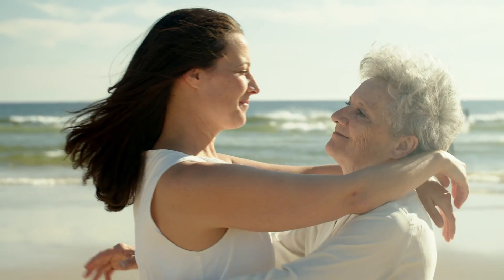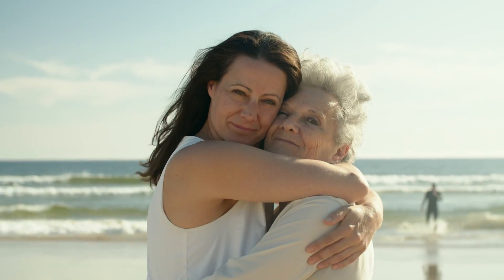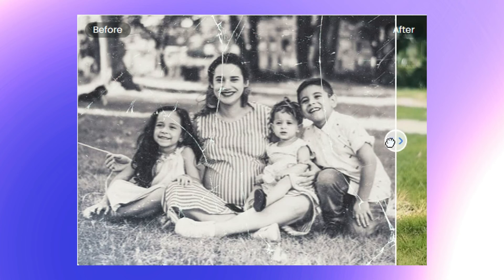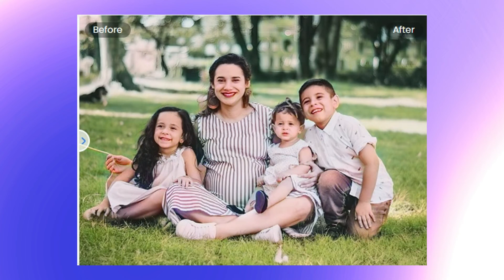Mother's Day is coming. Do you still remember your mom's young time? So in this video, let's retrieve memories. I will show you how to restore old photos and recolor old photos with Photoshop, and let mom back to young again.